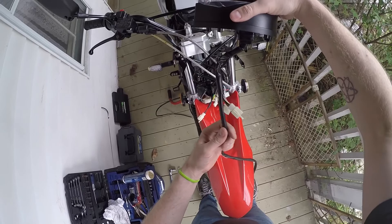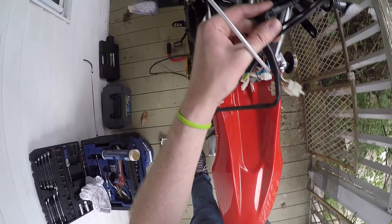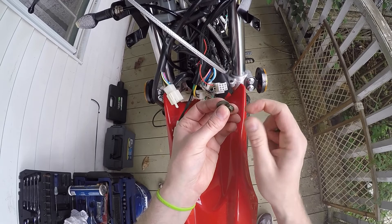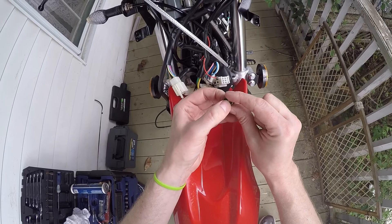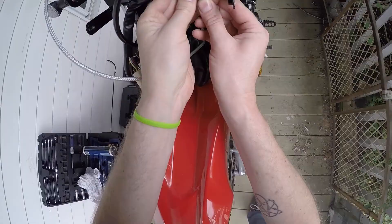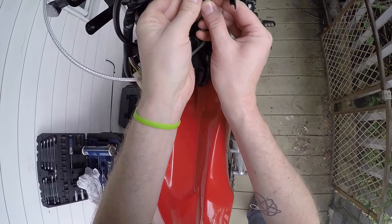Next step is to mount this baby on there. It should go right where the old one did — just like that. When you first assemble the bike from the factory you use a flat washer and a nut. I added a little lock washer in there to try and keep it from backing out on me.